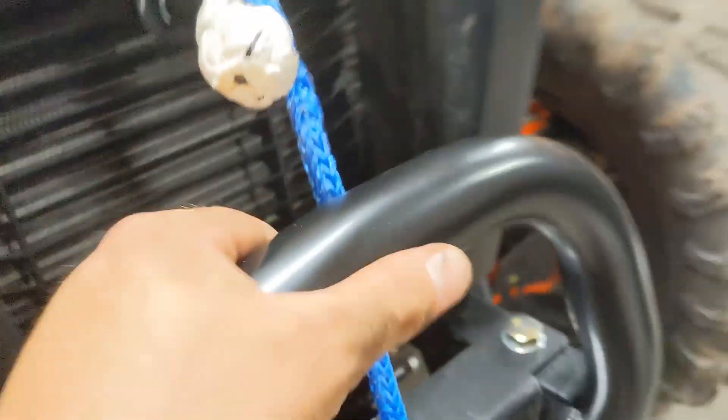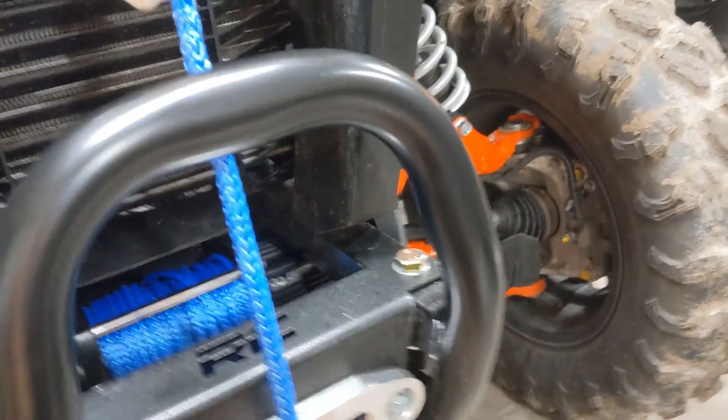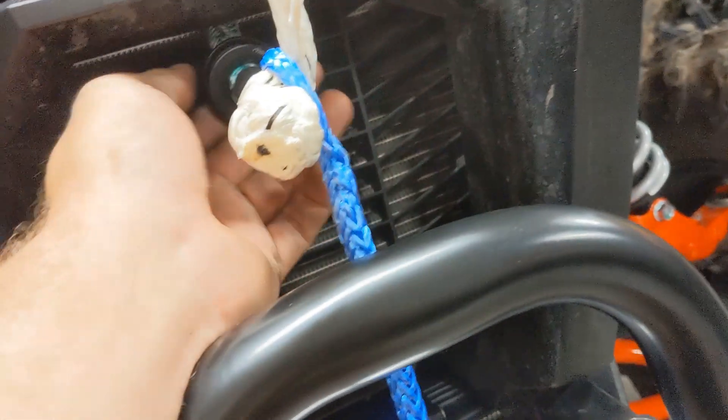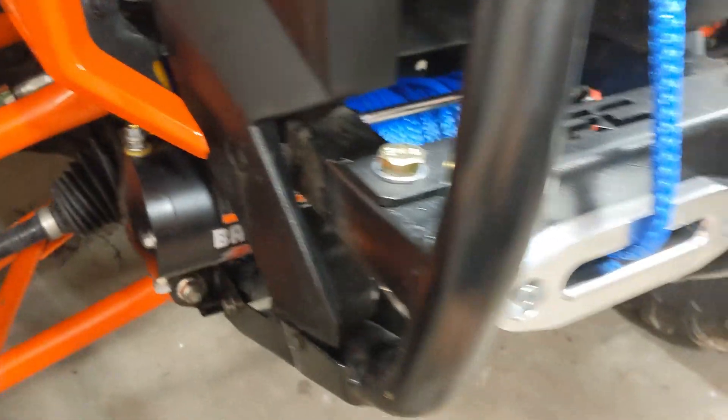The winch is fully installed and functional. I don't like using the hooks — I use a soft shackle. That's a pulley. Now some people say the Talon's electrical system needs dual batteries for a winch, that if you winch your battery down really low you'll have clutch problems. I did a lot of winching with my other one and never had any clutch problems. I suspect it's people not using a pulley when they should to keep the system running smoothly and they're bogging the motor down on their winch.